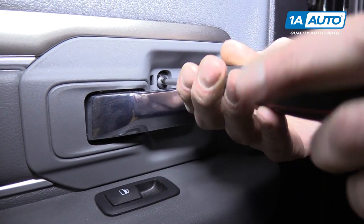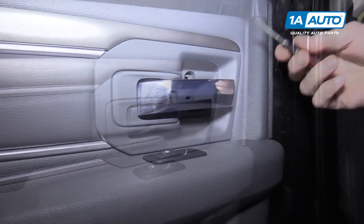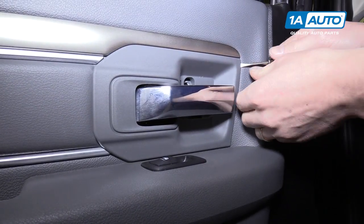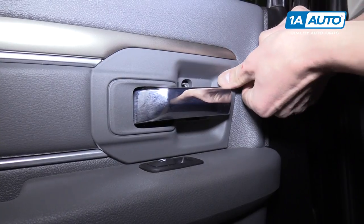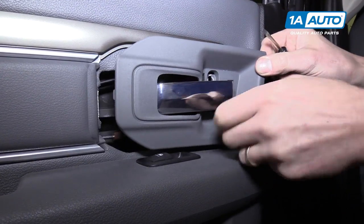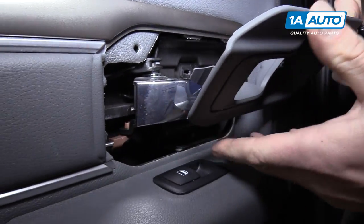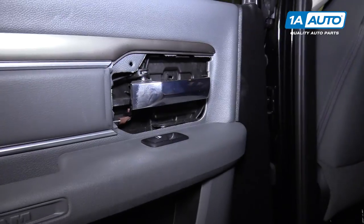We're going to go ahead and remove that. Now, with that same flat tip screwdriver, you can kind of poke in here and pull out. You want to pull from this side because right here hooks on to the back. We'll pull that out.